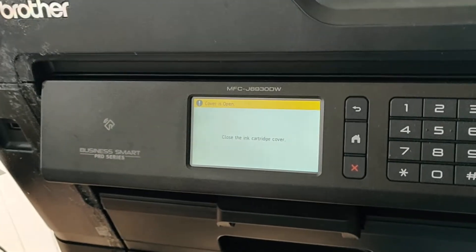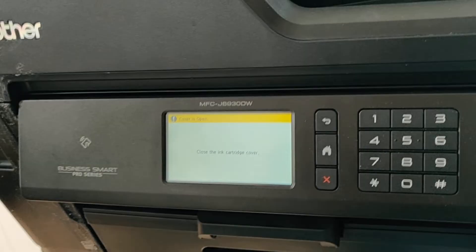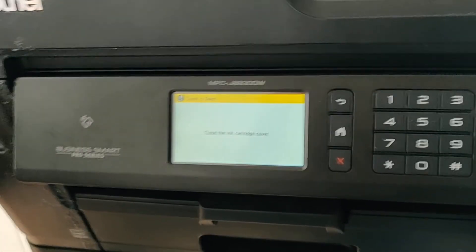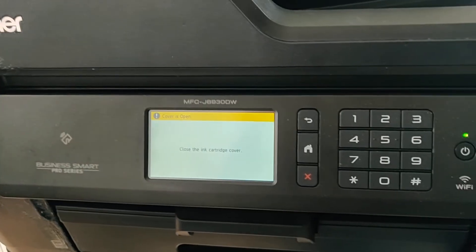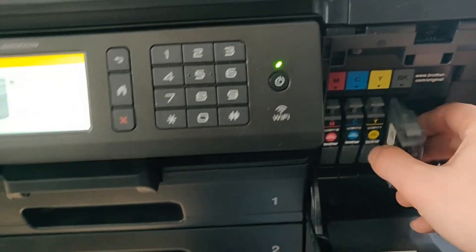I was talking to Brother customer support and they gave me a kind of loophole to get past it. So let's pretend this is saying 'install starter ink cartridge' — we're going to take out each one of these cartridges.